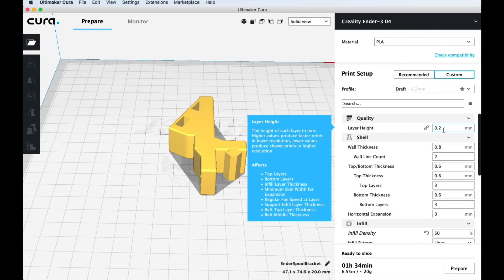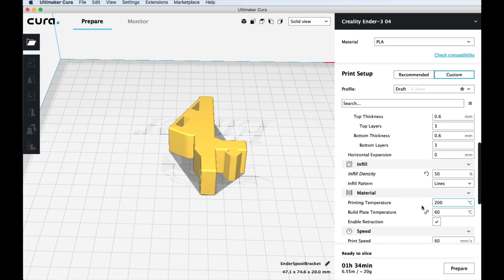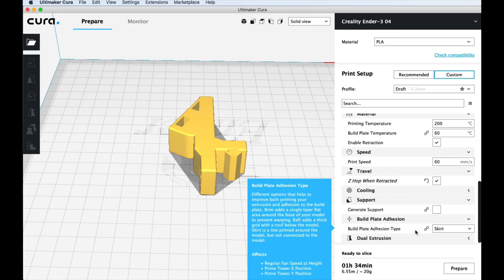So this is what I did in Tinkercad. I brought it into Cura and printed at 0.2mm layer height, 50% infill, 200°C temperature, 60°C bed, 60mm/s with a skirt. I clicked Prepare and it said it would only take one hour and 34 minutes to print.